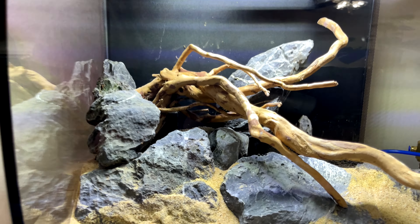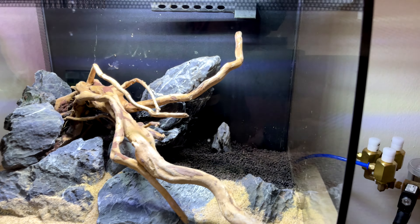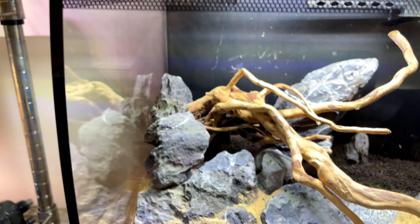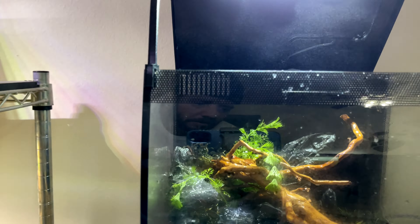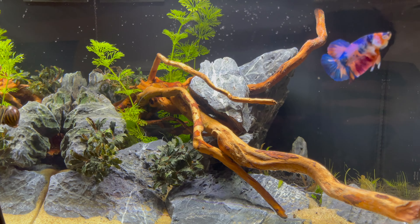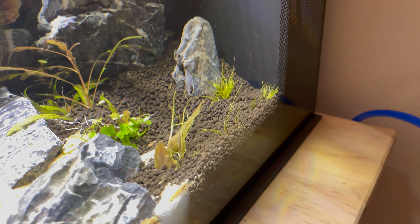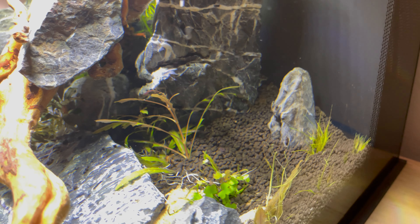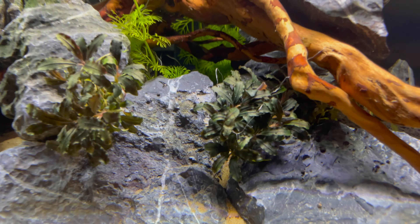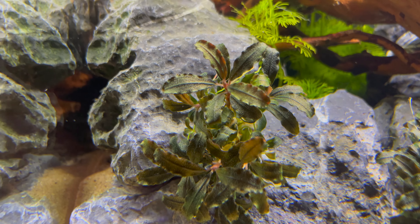You can see what I did here — I've got the Spider Wood kind of climbing out of the Seiryu Stone, with a little bit of Seiryu Stone back there. I'm going to have those stem plants coming up through that. I put the plants in — sorry I didn't video that — but here's the final result: hair grass in the back with some Crypt, Hydrocotyle Japan, Hygrophila Pinnatifida, and Bucephalandra — one of my favorites for sure.